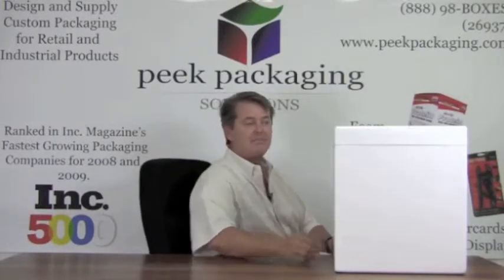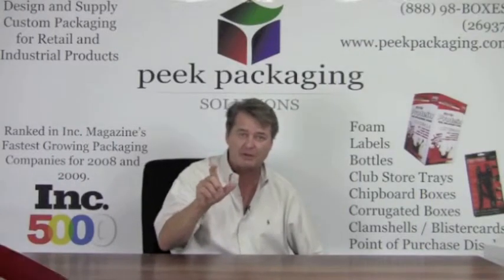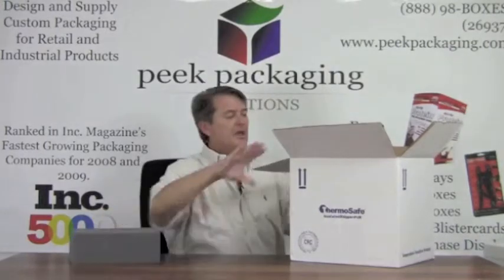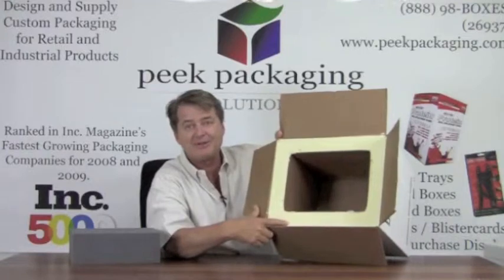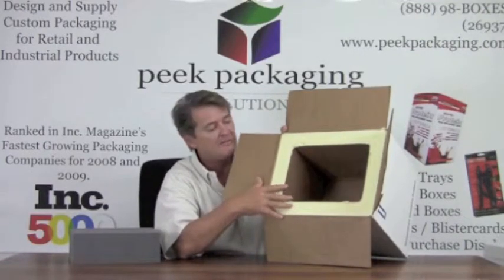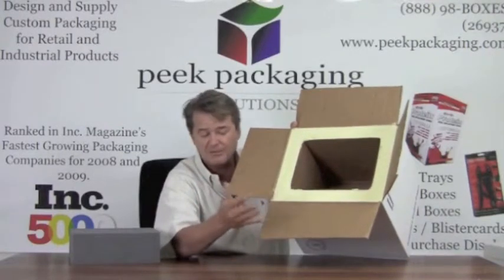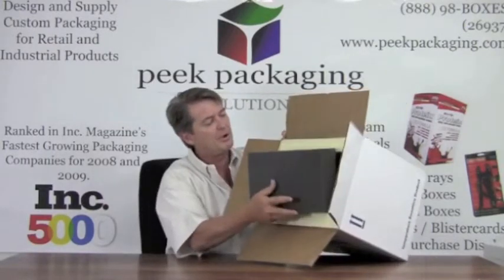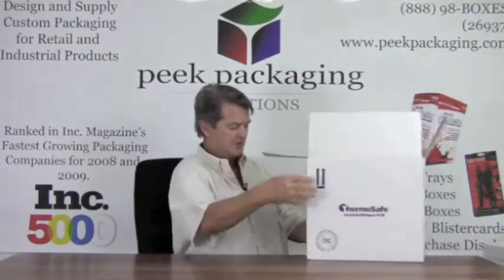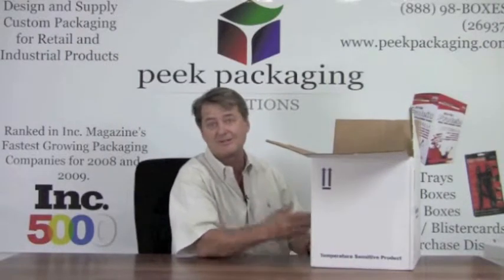If you want to take it to the next step — shipping to Europe or Japan — you need a better insulation R-factor, and you go to something like this: expanded polyurethane. If you look inside, it's two inches thick, giving you the best insulation factor. It's normally used with dry ice and can keep things under 32 degrees for three days depending on shipping zones, distance, and time of year. They always put plugs in here — polyurethane or polyethylene plugs — that allow dry ice gas to escape. You put your product in, add the dry ice, insert the plug, tape it up, and away you go. This is the most expensive option — around $35 per box — so it's best suited for high-value shipments like $1,000 worth of pharmaceuticals.